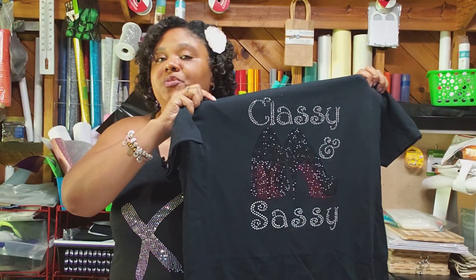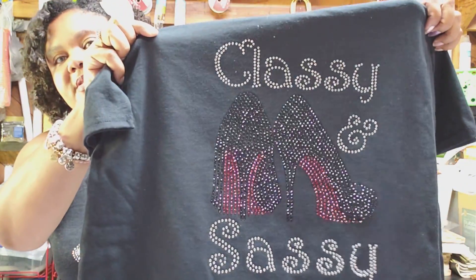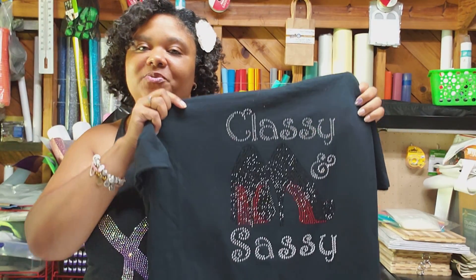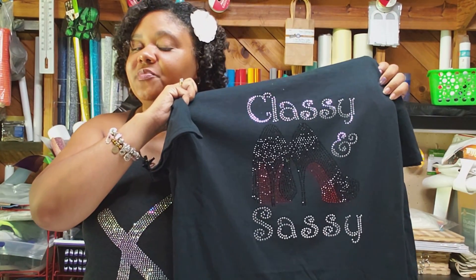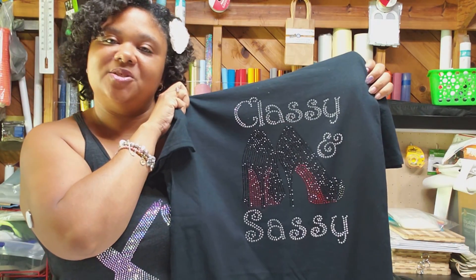We are going to take the time today to make this absolutely super cute, super blingy bling shirt, courtesy of Threadnanny for sending us these absolutely gorgeous stones. Stay tuned as we brush these beautiful stones into a rhinestone template to make this shirt.